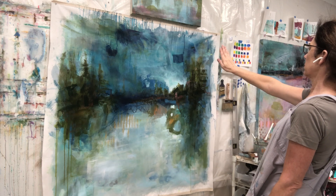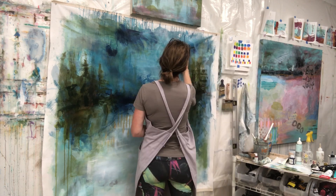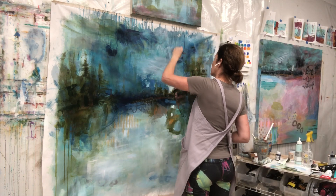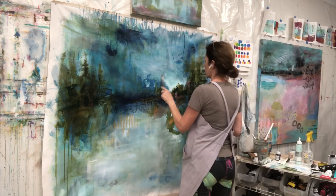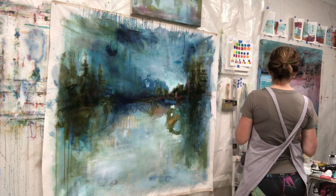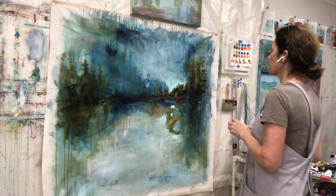That piece of collage is bothering me, so there I am with my hand covering it up to see if I need to try to get rid of it — it was just distracting me. Now I'm trying to tear it away, which is being very stubborn. Once I tore away what I could, I kind of liked the effect of it there and just tried to put some paint over it. You can still see it shine through though.